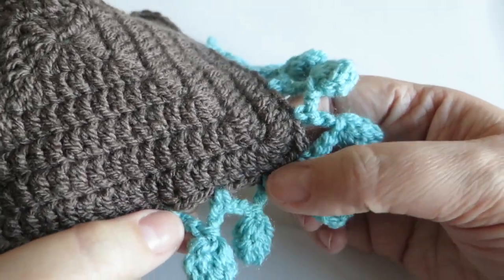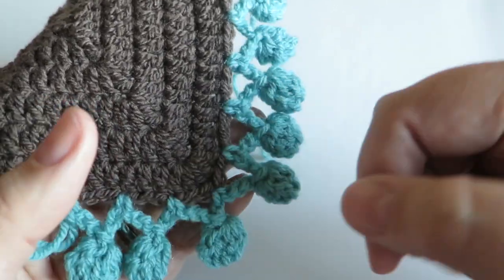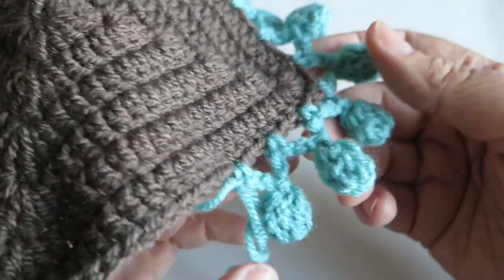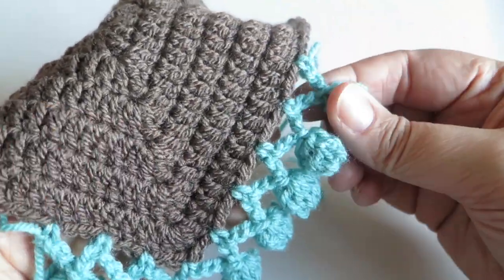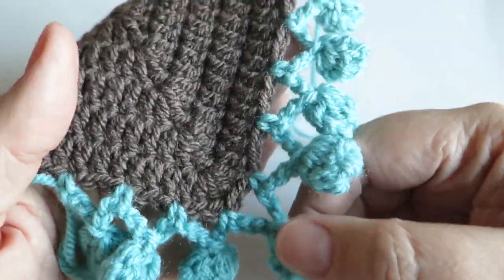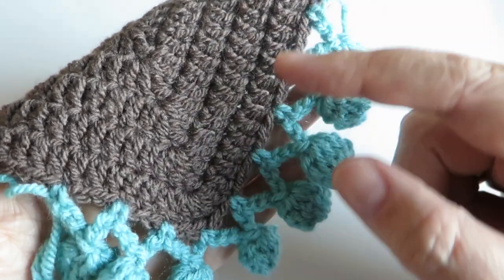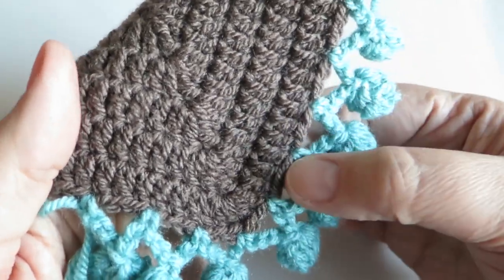It's a very forgiving edging stitch, so if you don't have enough stitches to reach the corner or you need to do a little fudging, it really isn't going to show. It's really forgiving, so if you need something for the edge of something a bit awkward, this is a great one. If you're using a granny square or granny stripe, it would be easy to place these locking down stitches.